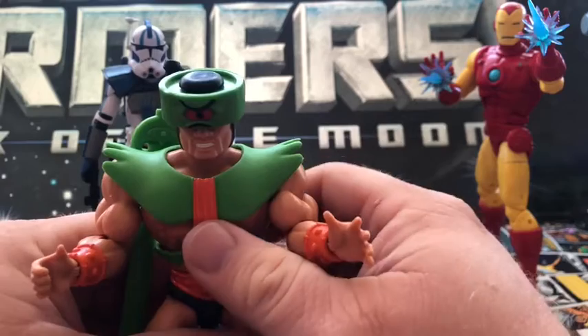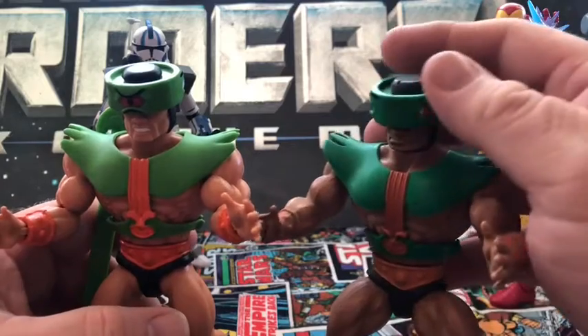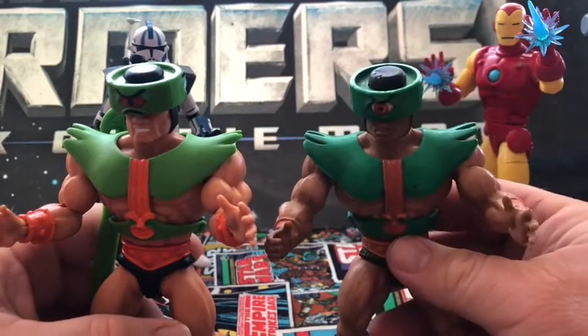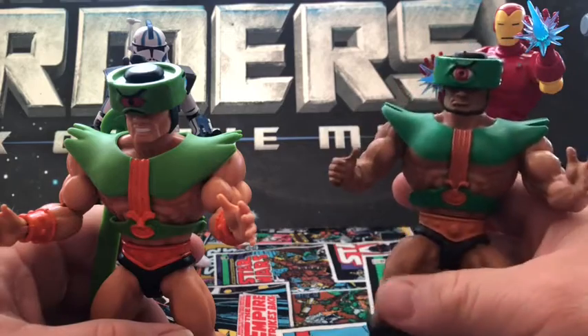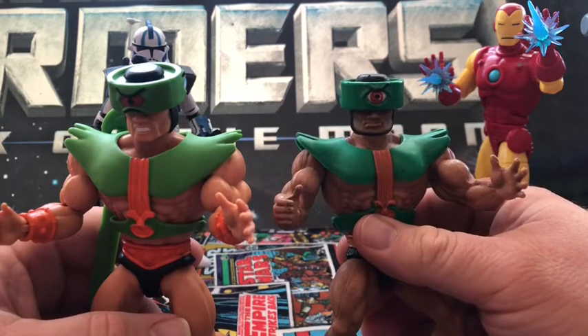He hits all the marks and does everything right and proper — they all bring it in. The original mine's not in the best of shape, but his joints are all tight and everything. He really needs a good cleaning — he's been in storage for like 10 years.